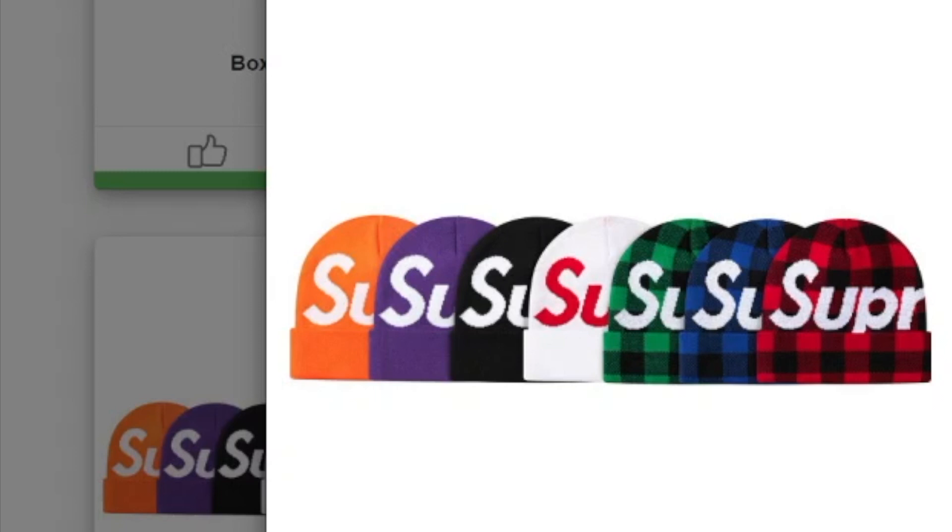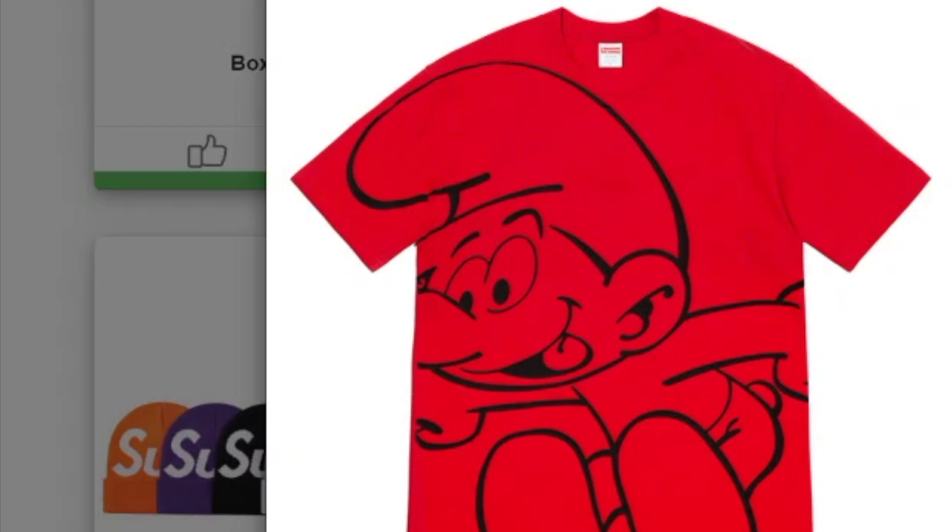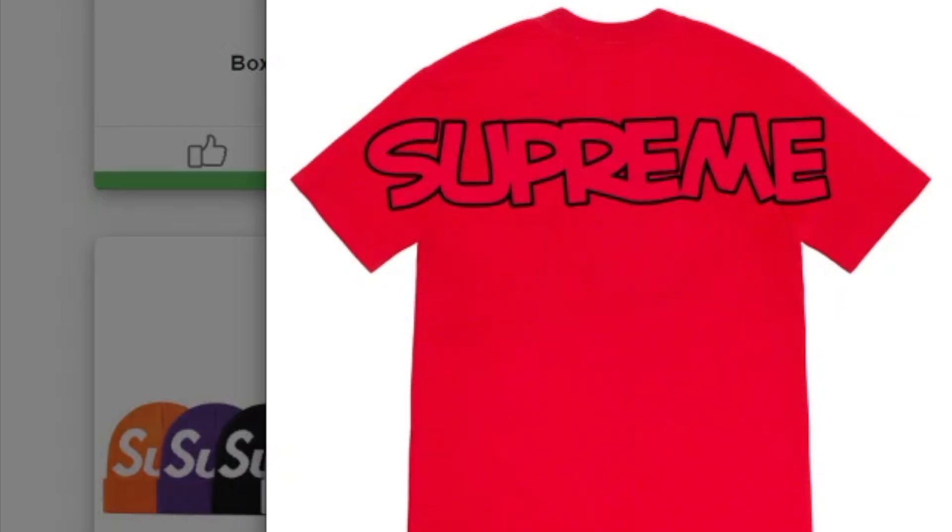This one's the Sun Tea, probably gonna run about $38 to $48. And this one's the Smurf Tee — I know this one's gonna sell out quick. On the front you got the Supreme.